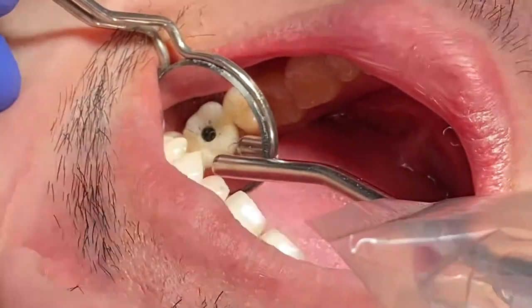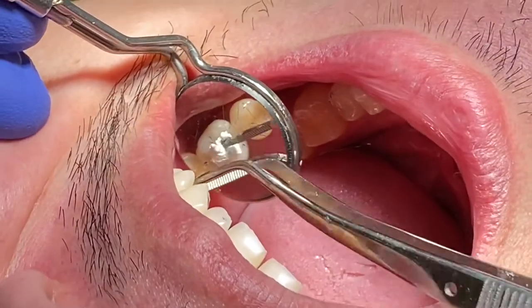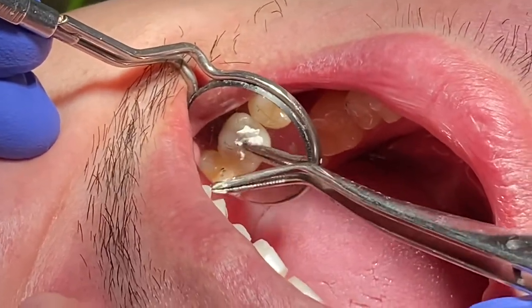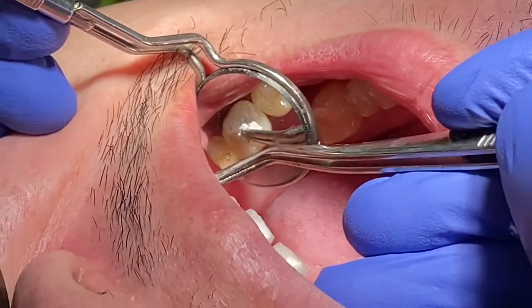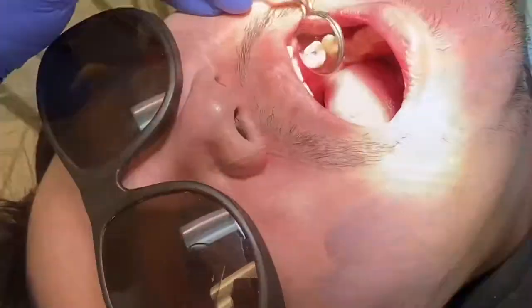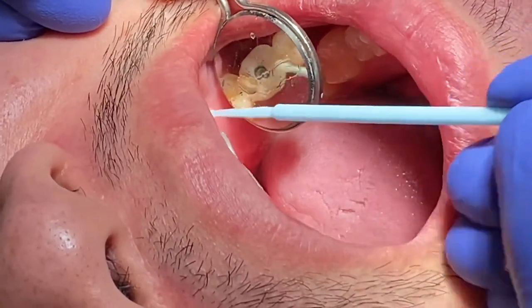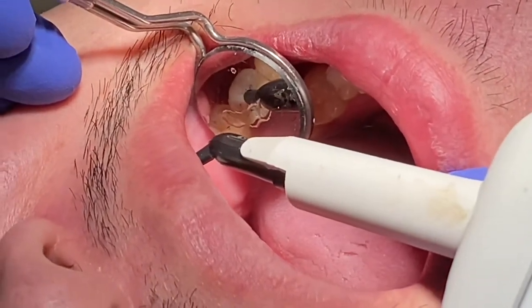Now there's a screw access hole, so you need to put some material to cover that area. I'm using Teflon tape — the same material used for plumbing. Push it all the way down to create some room, then use flowable composite or regular composite with bonding to seal up that hole. The Teflon goes in first, then you put bonding around the area, add composite, and cure it.